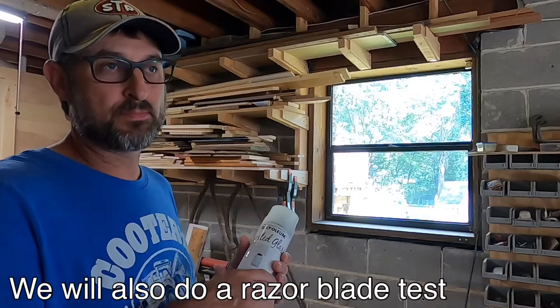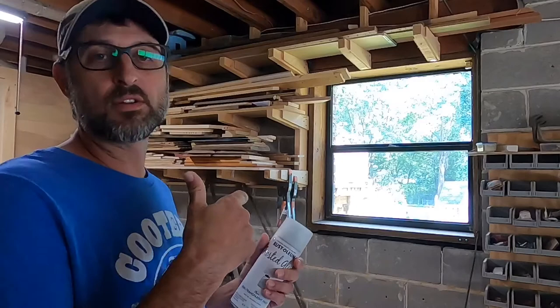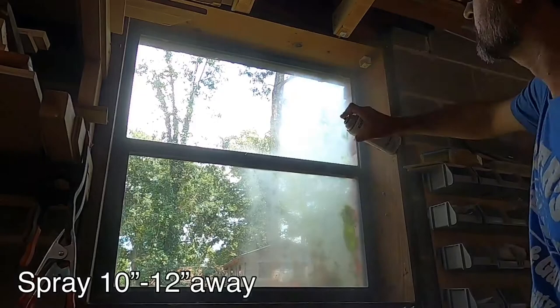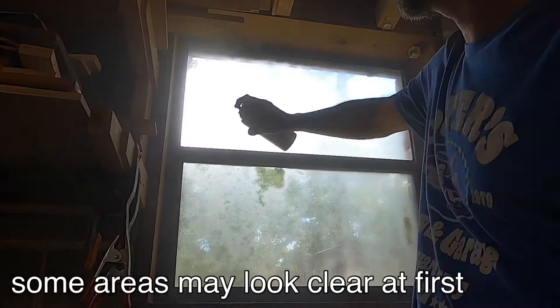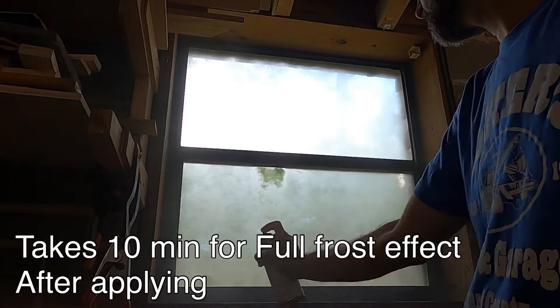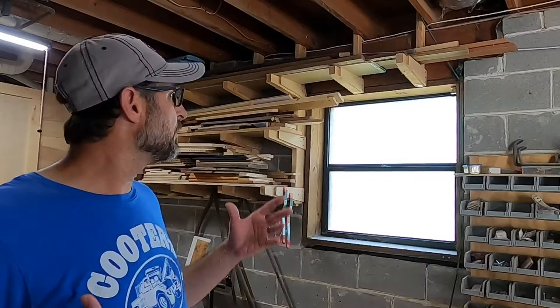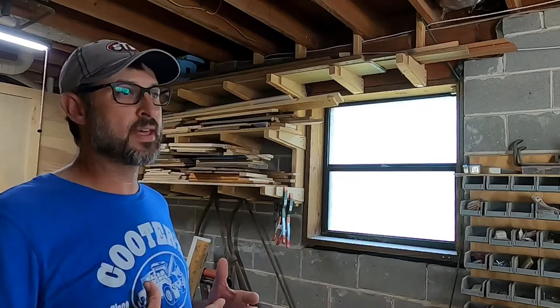I'll show y'all an inside shot, an outside shot, and also a couple shots of what it looks like after dark and during the daylight hours. Alright y'all, we are done with the window. Turns out I had enough spray to get this window done, and I'll show y'all some pics of all the other windows. Now this spray is not super durable once it gets on there — even after it dries, you can scratch it off with a razor blade.